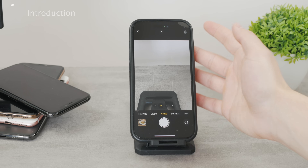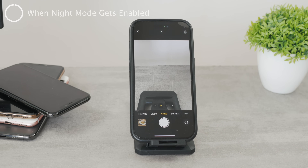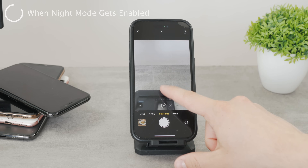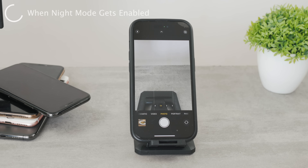This feature — the night mode — doesn't even work all the time. When your iPhone sees that you're in a bright environment, it doesn't even let you turn this feature on. The iPhone simply decides that you won't use the night mode, and that's the end of the story. It makes sense during bright light — you don't really need it — but you don't even have the option to decide, which I find pretty interesting.